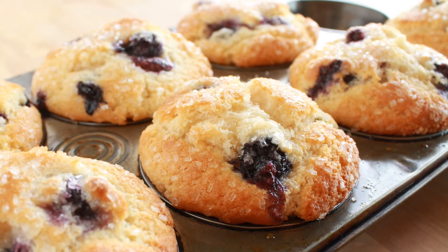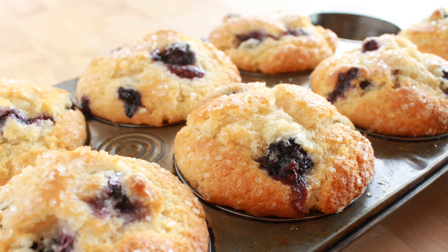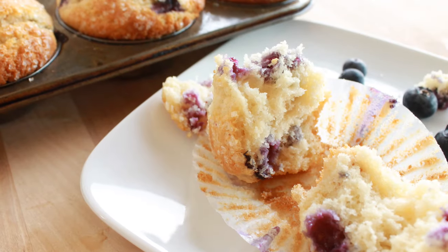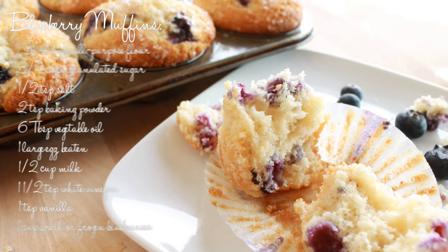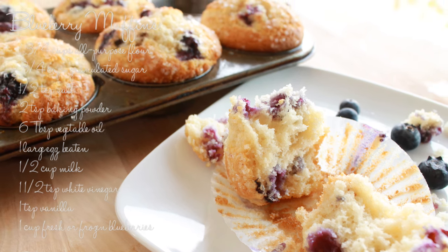Hello and welcome to Couton Cracker Jacks. Today I'm going to show you how to make these delicious blueberry muffins from scratch. These things are so delicious — they're loaded up with fresh blueberries, super easy to make, and would make a great breakfast or even just a snack with a cup of coffee or tea. These are the ingredients that you'll need, so let's get started.